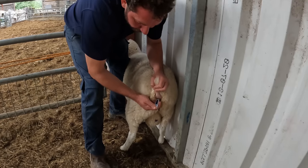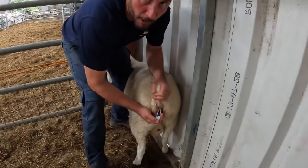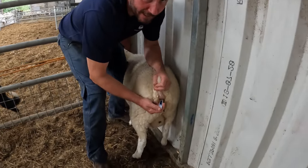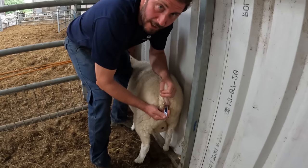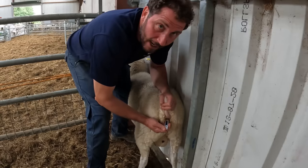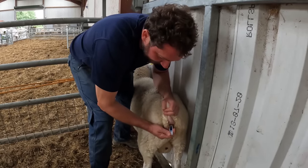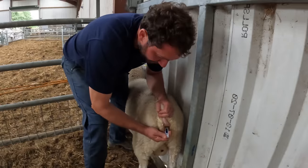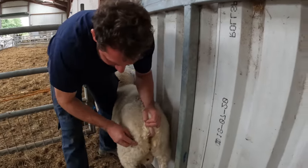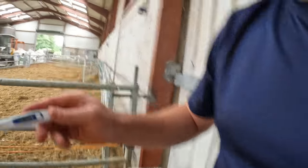Straight away we're at 39.8 and it's still going up. Over 40 is definitely sick in my mind, but some of the vets would actually say 39.3 getting over that is a problem - high temperature, you've got a problem. This lamb's temperature is sitting at 40.2 - there we go, just beeped at 40.3. He's not supposed to go up his ear - I'll give you a look at that.